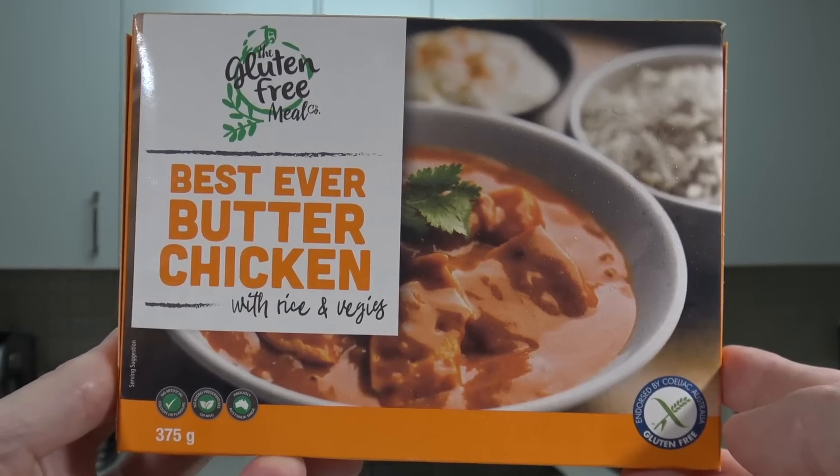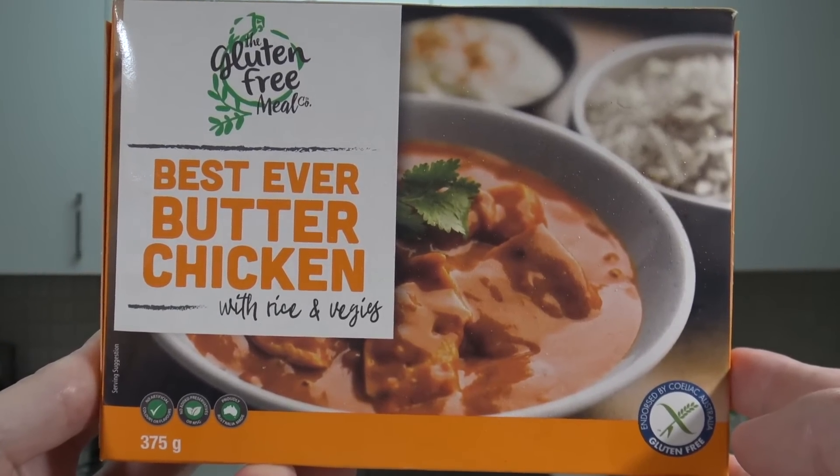There you go — the gluten-free Best-Ever Butter Chicken. I won't be getting it again. But if you're gluten-free and desperate for a butter chicken, jump in and grab one — you might enjoy it. I'm just thankful I'm not a celiac so I don't have to sit through this every night. Anyway, that's all for today, thanks for watching. I'll see you next time — this is Greg's Kitchen, where the reviews are finger-licking.